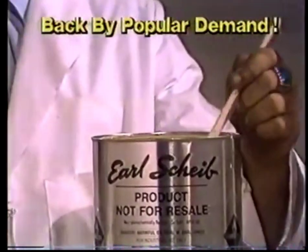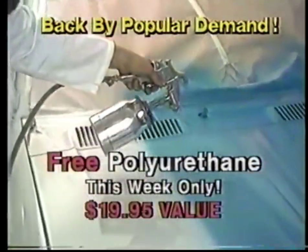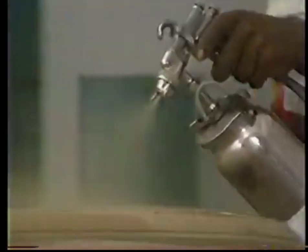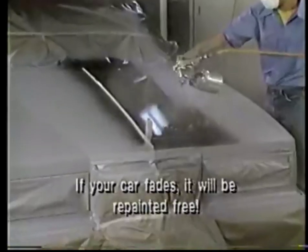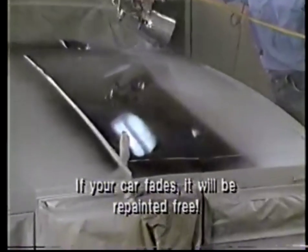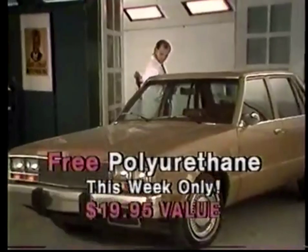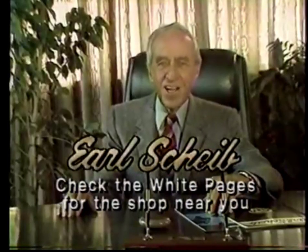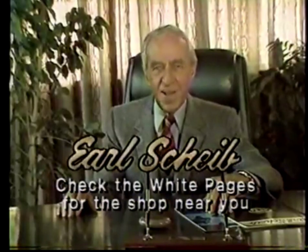This week only, you'll get polyurethane additive free — a $19.95 value absolutely free. With polyurethane, your paint job will have an extra hard glass-like finish and added durability. Your paint job will be guaranteed not to fade for four full years. Remember, free polyurethane this week only at Earl Scheib. I'll paint any car for just $99.95.